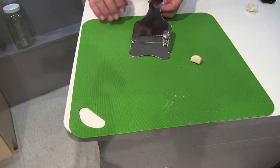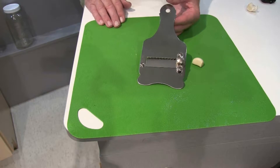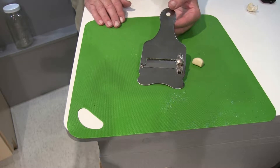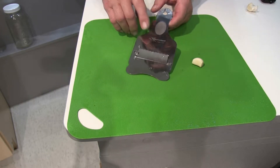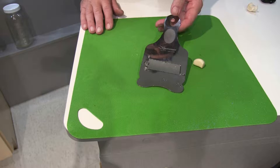So here it is folks. This is the Truffle Cutter. It's made from stainless steel, so it won't rust. It's very easy to clean. It's very high quality. It's made in Italy. The name is stamped here. However, even though I'm half Italian, I can't even figure out how to pronounce that.